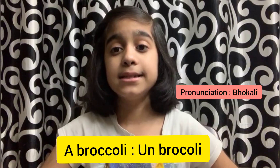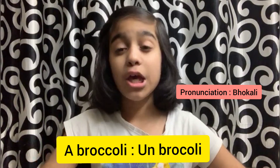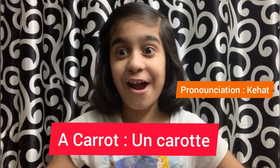Then our second légume is broccoli. We say it in French: un brocoli. Un brocoli. Repeat with me — un brocoli. Un brocoli in French.